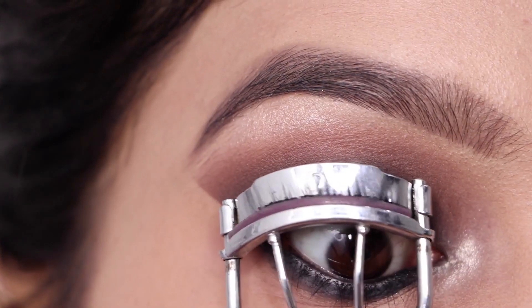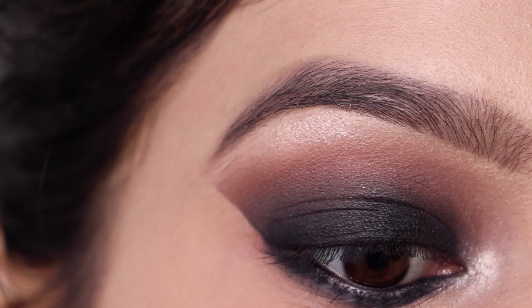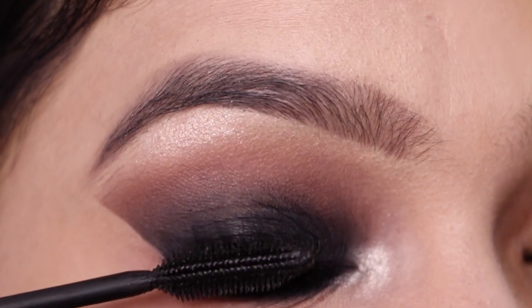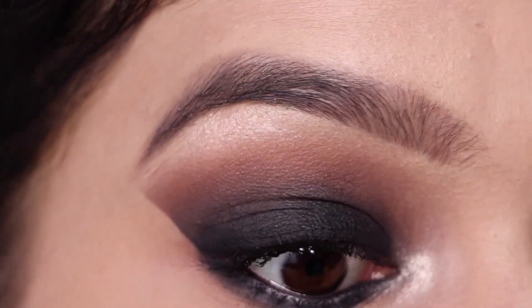For the final touch, I'm curling my eyelashes and applying a nice coat of mascara. I'm not using any false lashes, but if you want to, go ahead and add some more drama to this eye look.